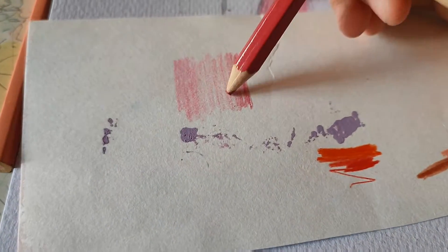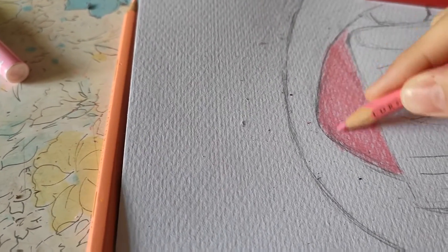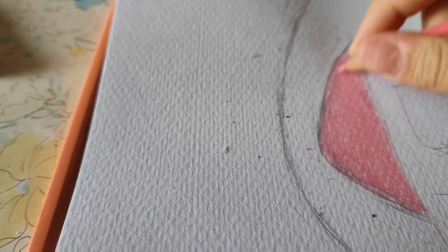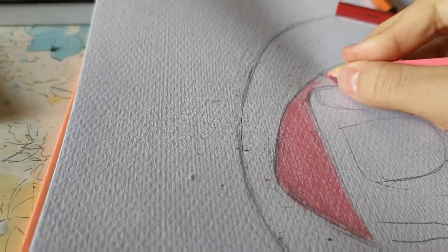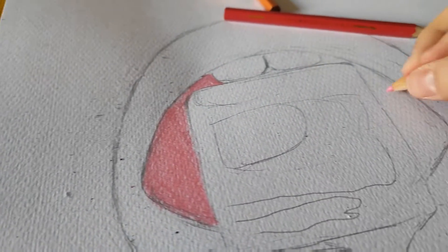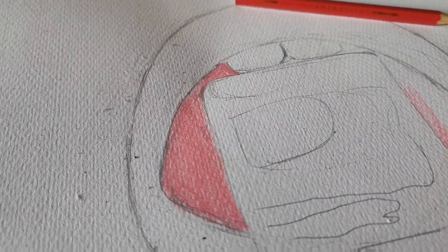Yeah, I think both are fine, but there are so many layers of blending here so I think it's better to color it all first. If I ever change my mind I can always erase it — although there will still be some color left, but that's fine because all the colors are darker than this light pink. This light pink is only for here, actually. I don't have the exact color here to be honest, but I want it to be even.